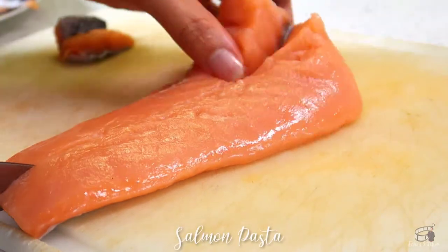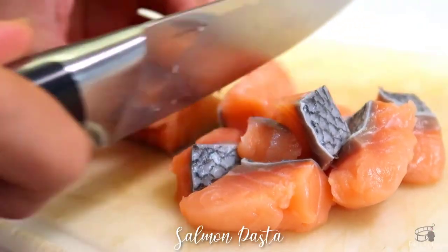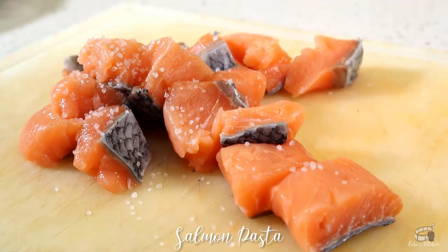Clean and pat dry the salmon, then cut into bite-sized pieces. Season with salt and pepper, then set aside.